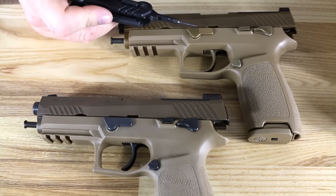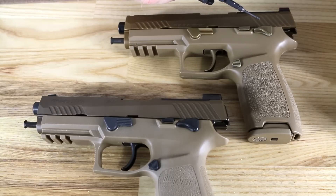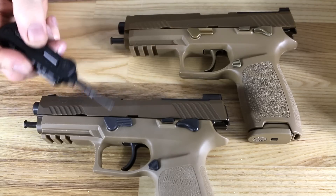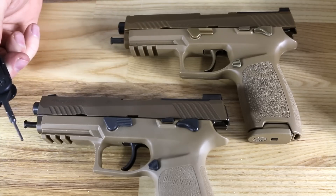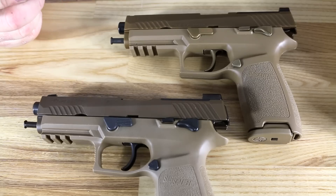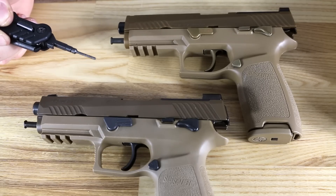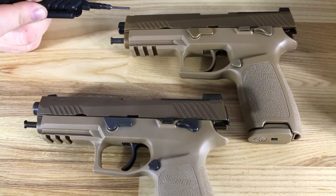You can see the disassembly lever here, the ambi slide release, and also the manual safety which was part of the requirement. The frames on these two are the exact same; the triggers are the exact same. The guns are designed just a little bit differently, and a lot of it has to do with the weight of the slide.